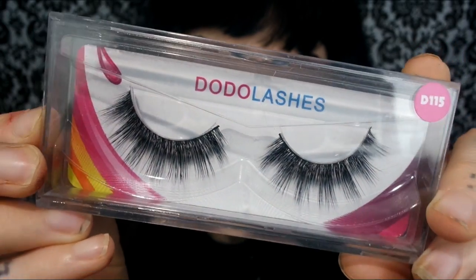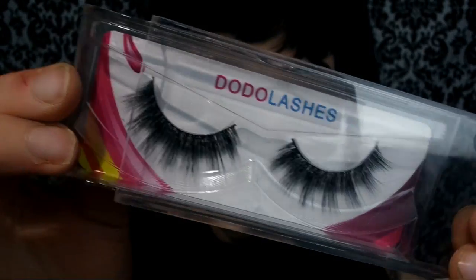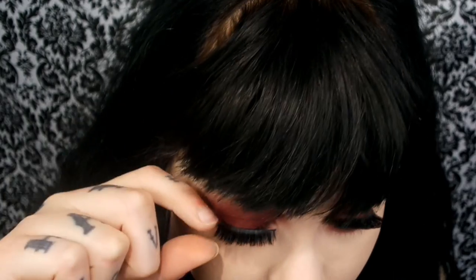For lashes I'm taking these Dodo Lashes D115 and applying those with the Duo Latex Free glue — the one in the green packaging. Then I'm tight lining my upper waterline with the NYX black eyeliner.